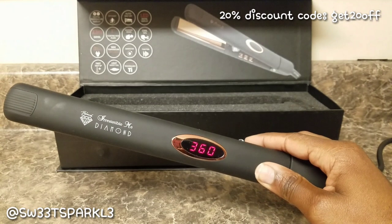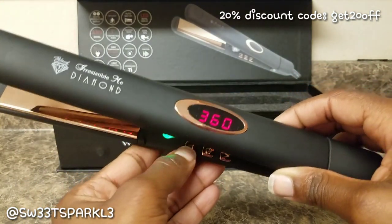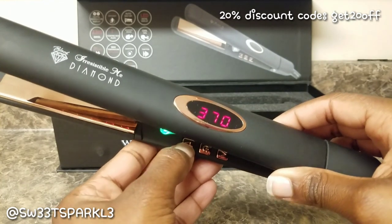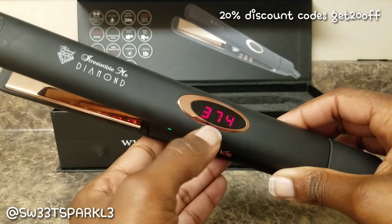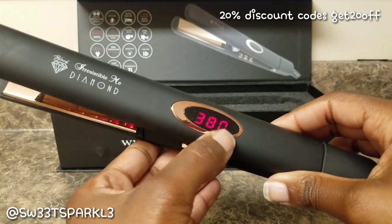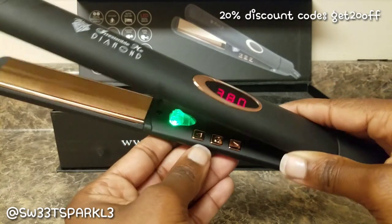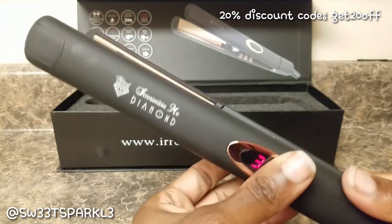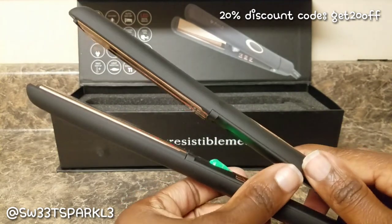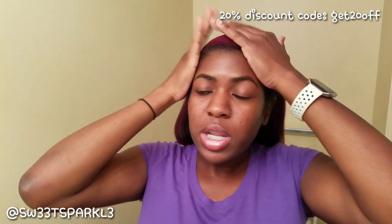The flat iron defaulted to 360. I usually like to do between 380 and 400, so I hit the up button and it went to 380 — then the iron catches up to the temperature you set. I'm going to start with 380 and head into the bathroom to see how it works and experiment with it.